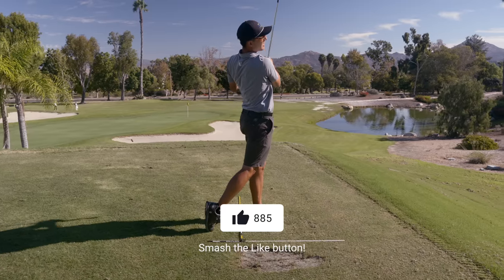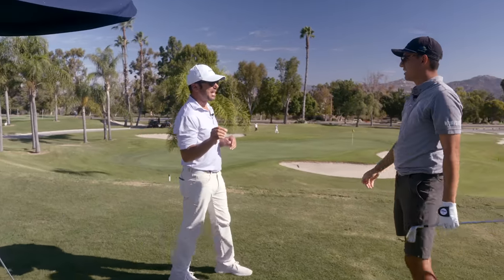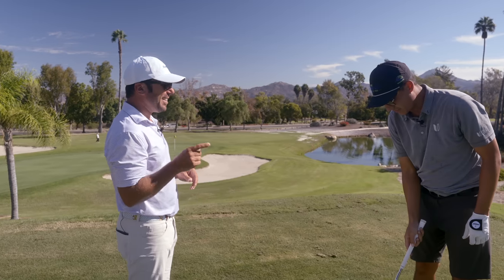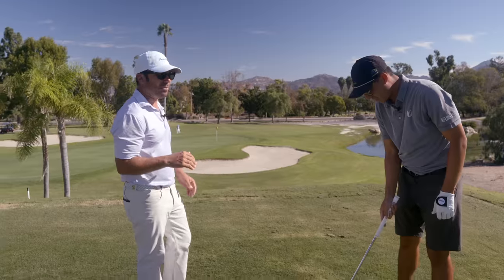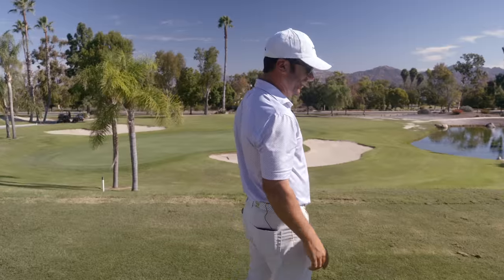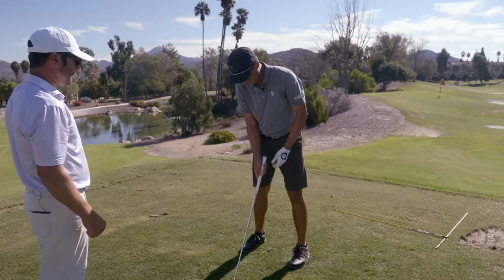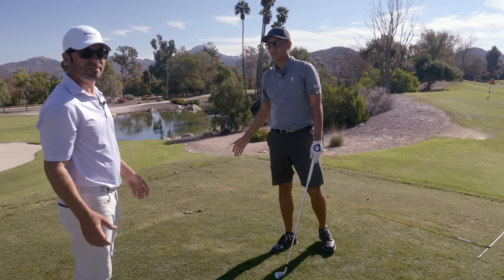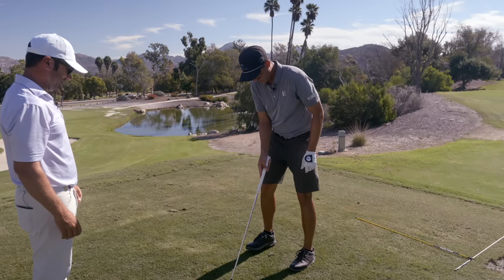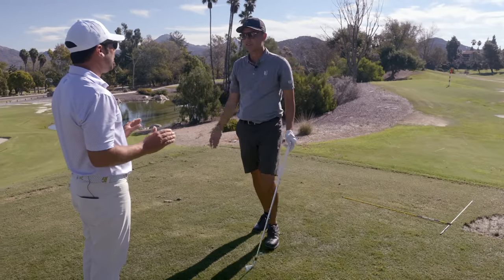You needed to walk yourself through that process because that was all you needed. The shot before was the same swing with your normal setup while thinking draw - it went dead straight. But that one you actually shaped it with your setup, and that's why it left on the same line. Inch back, slightly closed - last two shots got those. That's how to shape it.